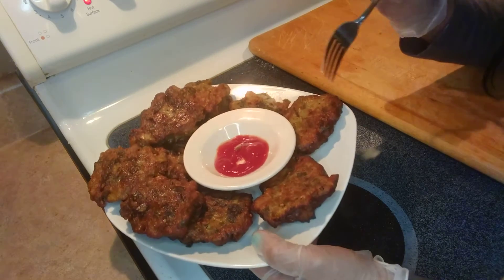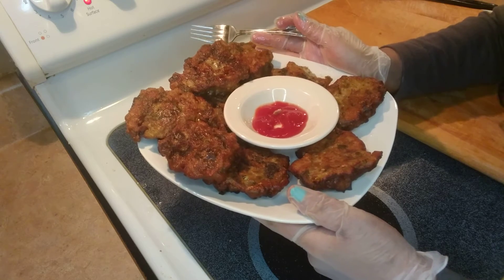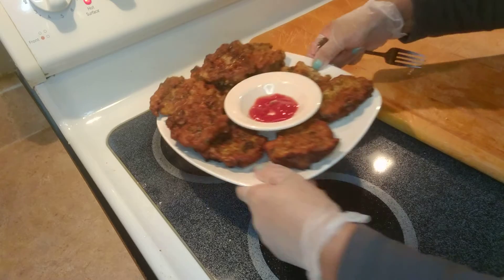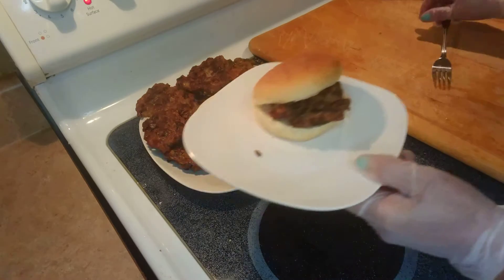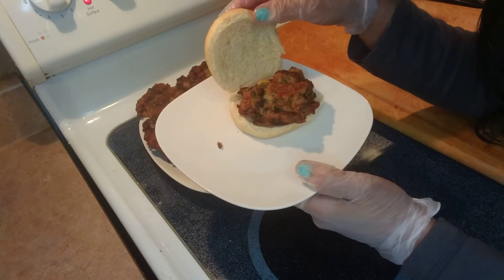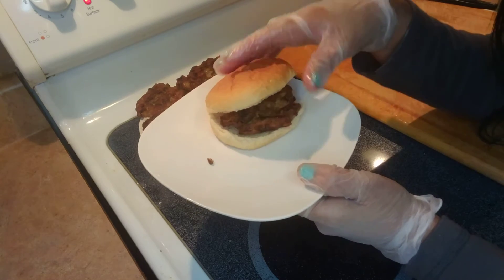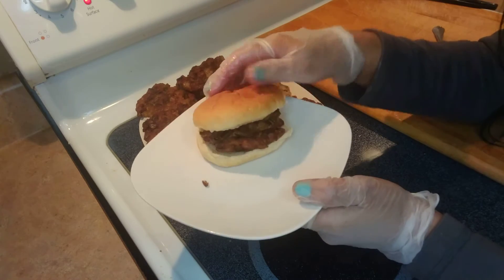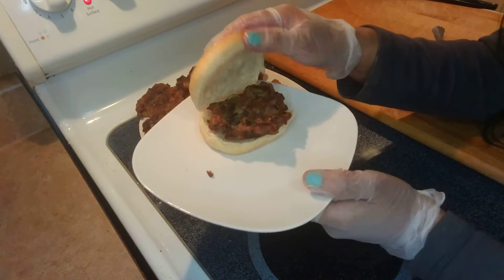You can eat it like this because everything is already in here — you have your protein, your carbohydrates, your vegetables, and your sauce. Or you can eat it like a hamburger: add lettuce, add ketchup — it depends on how you like it.